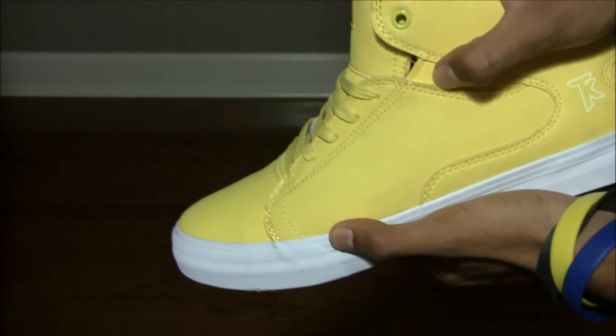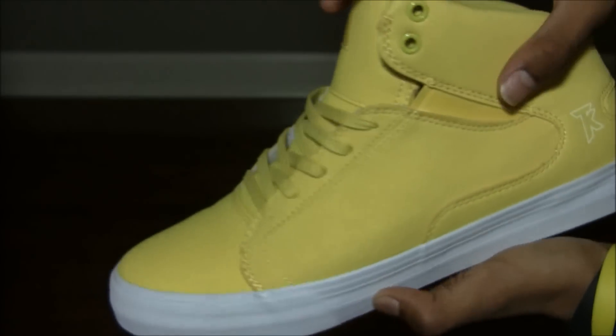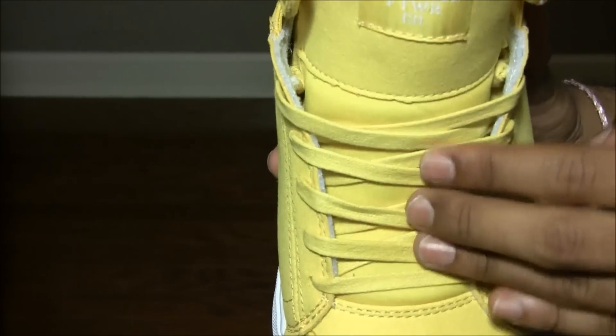Here's the wings with the elastic right here, then you have the TK logo in the back — it's painted on, not embossed. Finally, they gave us wax laces.